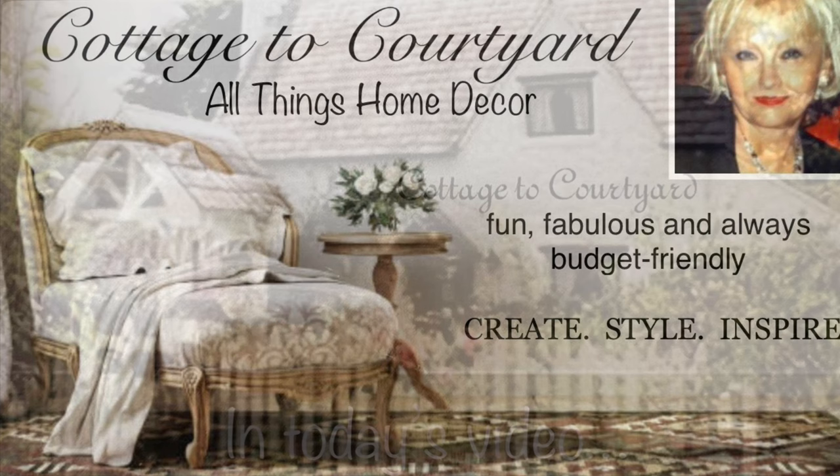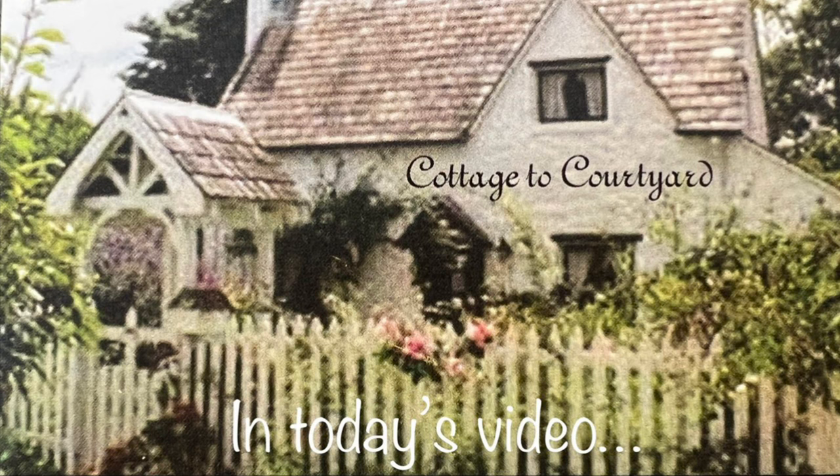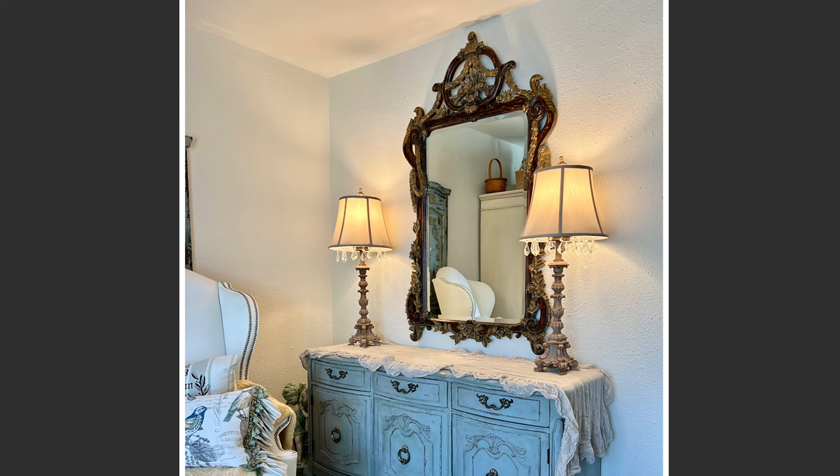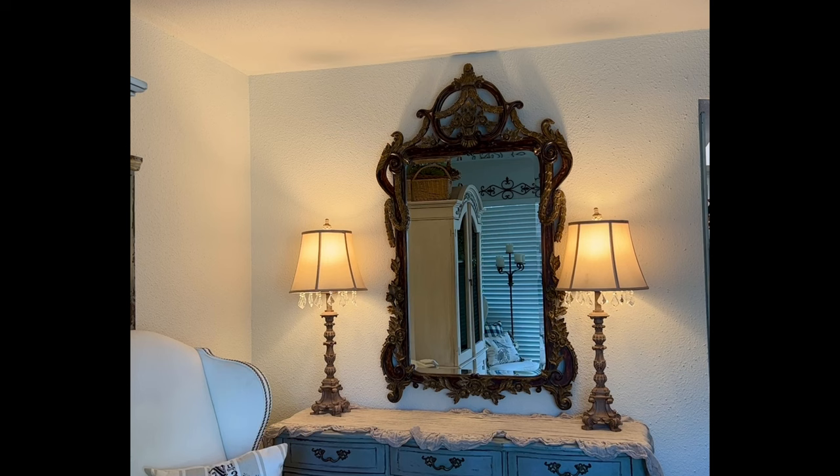Hello dear friends and welcome to my channel. I'm Deborah, the creator and designer here at Cottage to Courtyard. Thank you so much for dropping by. I have a lot to cover in today's video so let's just jump right in. First on the agenda is the large mirror above my buffet that you're seeing on the wall, which we purchased last year at an estate sale for a fabulous price of $87.50. At that time I decided I'd like to keep it in the original finish and not paint it.